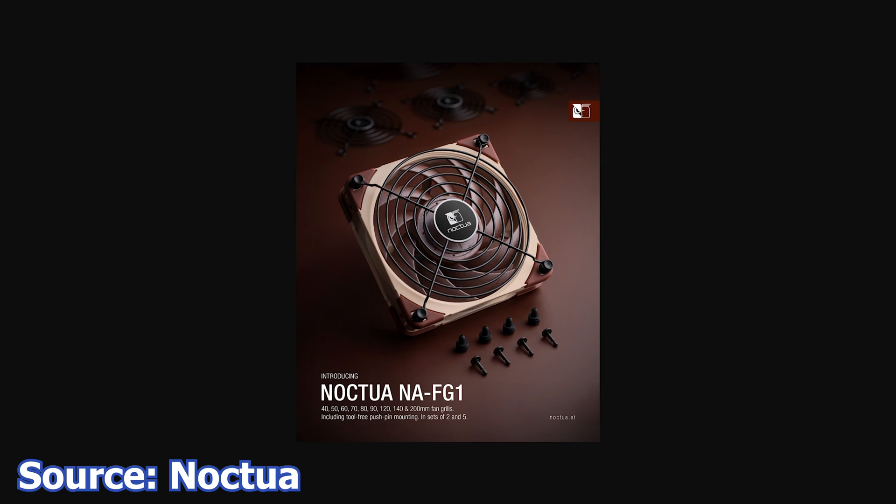The available sizes are 40, 50, 60, 70, 80, 92, 120, 140, and 200mm.